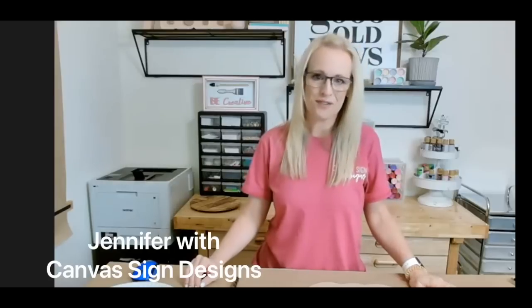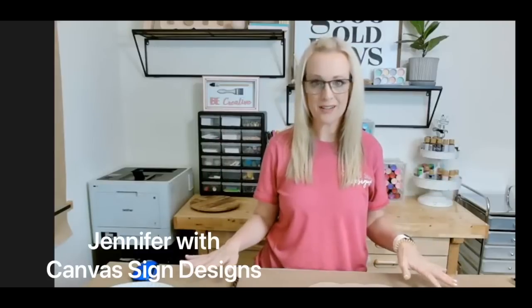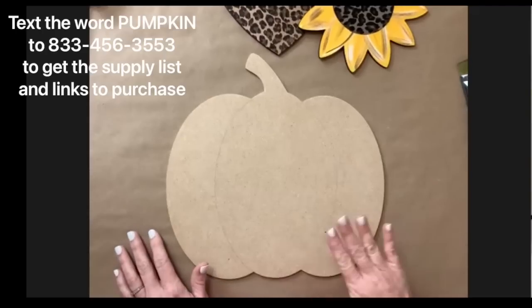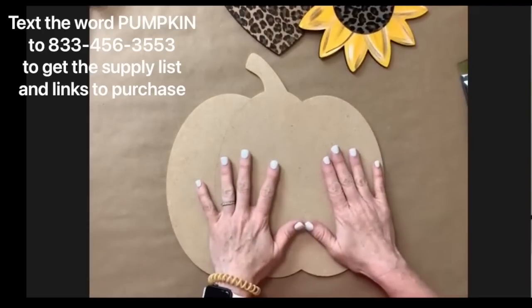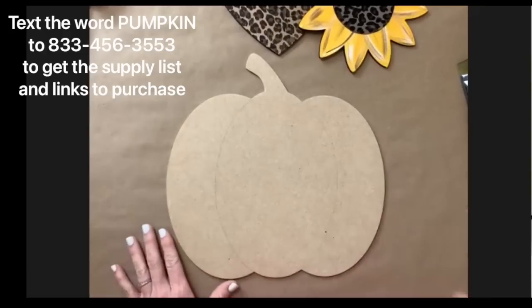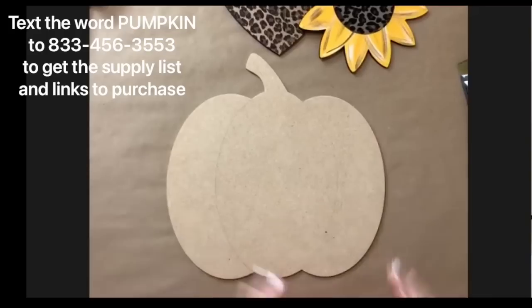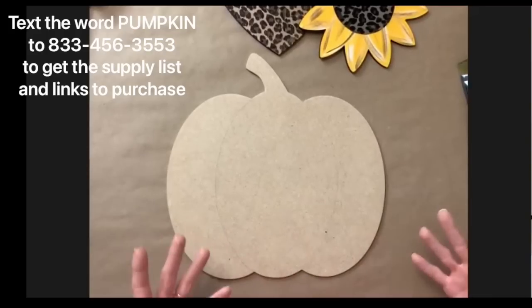Hey guys, this is Jennifer here with Canvas Sign Designs. Today I'm going to show you a new technique that I recently learned at a craft retreat. It was so much fun that I came right home, ordered supplies online, and I'm going to show you how to do it on this pumpkin. You can use it on any wood cutout — so this will just be an example. There will be a link to purchase this pumpkin cutout if you want. You could apply it to a wreath, put it on a table — anything you want.